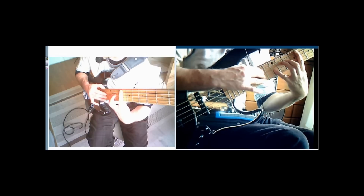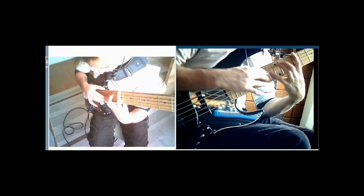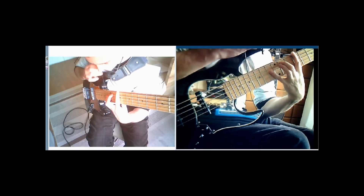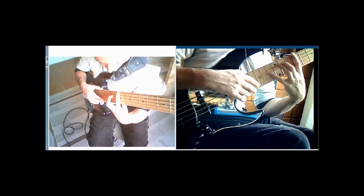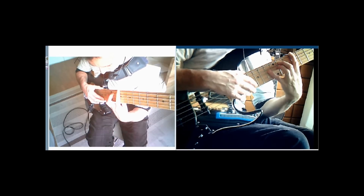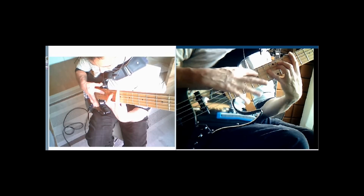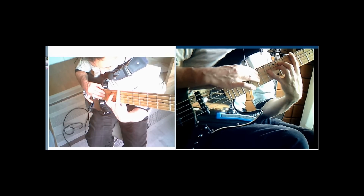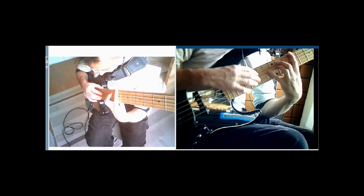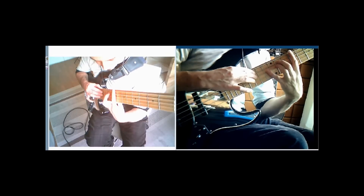Then we're going to shift that whole shape down a major 3rd to D flat. So here we have D flat on the 9th fret of the E string, play the 11th fret of the A string, 13th fret of the D string, 15th fret of the A string, 15th fret of the D string. So that's giving us D flat, A flat, E flat, C, and F — for a D flat major 7 with a 9.